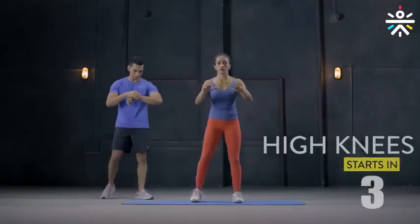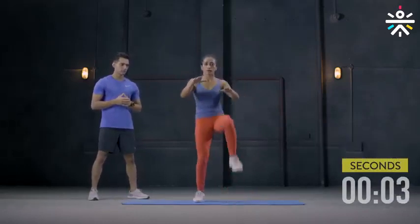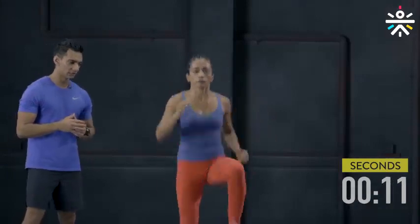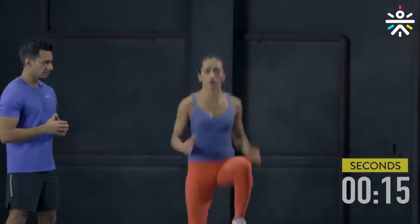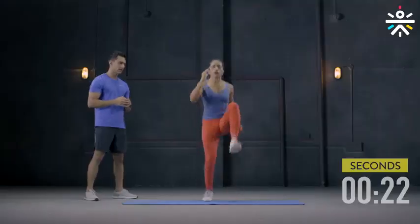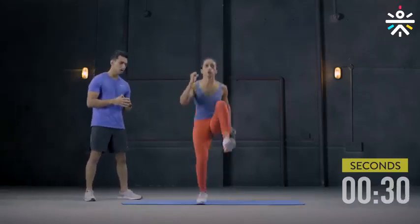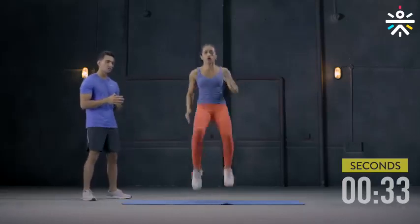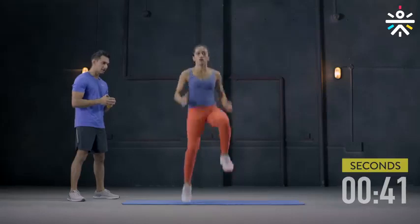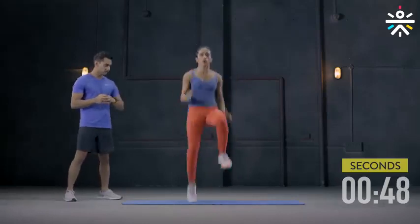Movement 3 — High Knees. We start slow and gradually pick up the speed. 50 seconds. Keep a target, keep your hands up so that you can reach your knees to your hands. Start picking up the speed — imagine that you are sprinting. Make it a little faster. It's just the last round — I want you to push yourself now. Keep your hands moving at the same time. Keep breathing, do not hold your breath. This movement also works on making your legs stronger and improving your speed. Do not slow down — it's just the last round and last few seconds. Another 5 seconds, a little faster. And done.